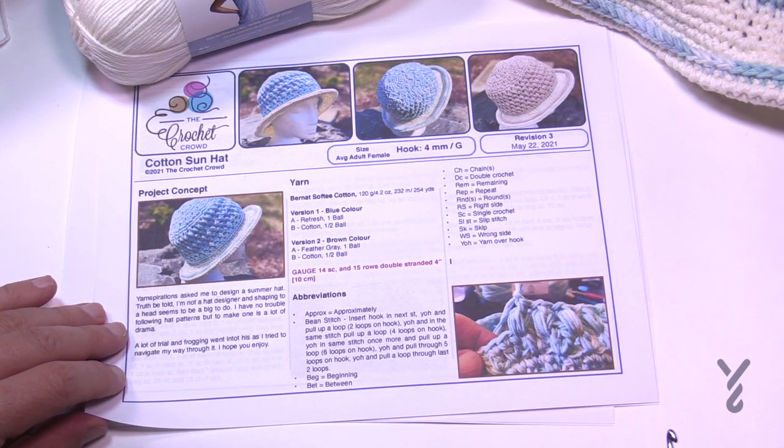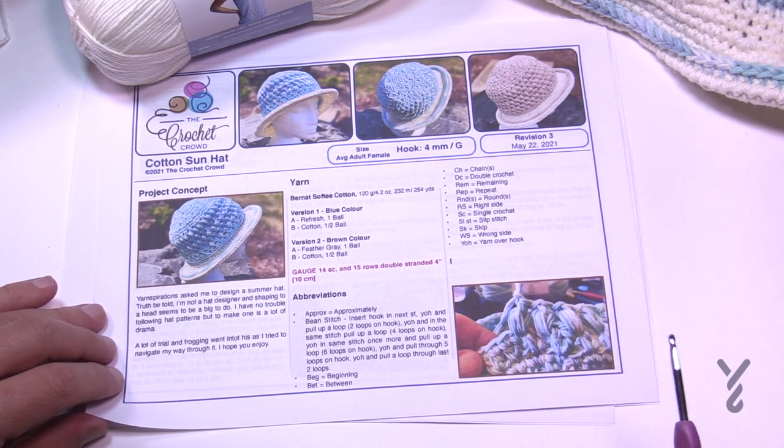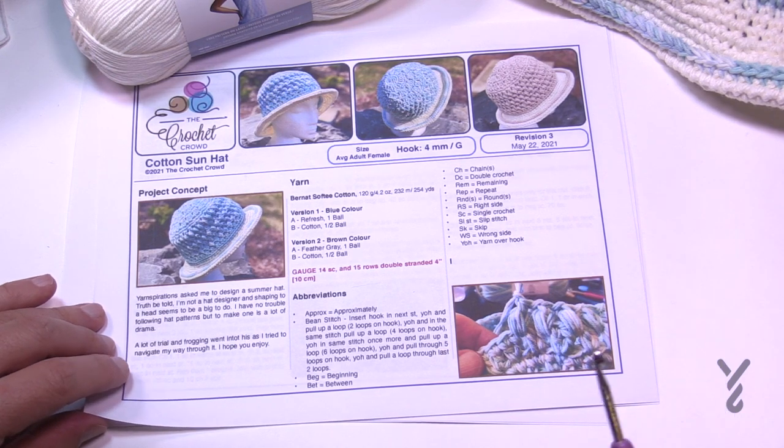I decided to play with the idea and just played with different stitches. The bean stitch came about because somebody emailed me the morning of designing this asking about the stitch, and then it was kind of in my head. So as I was working through it, we have this.